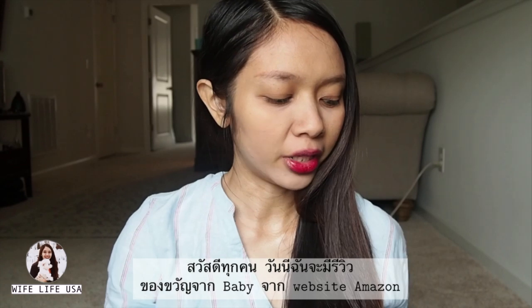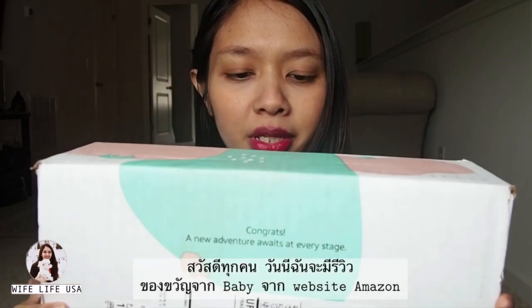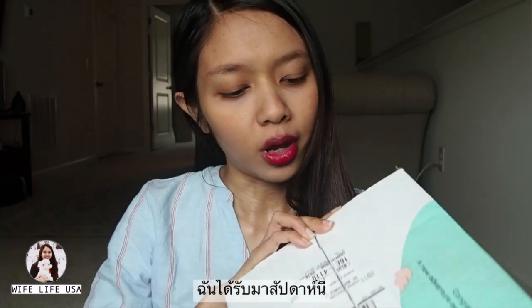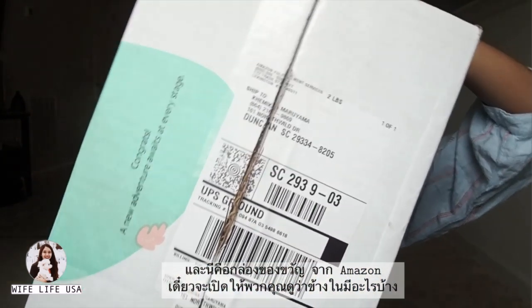Hi everyone, today I'm going to review the package that I got from Amazon. This one is called Amazon baby gift box. I got this one about this week. Some websites sell baby stuff and they have gift boxes for moms who are in maternity. This is the box from Amazon and I'm going to show you guys what is inside this box.